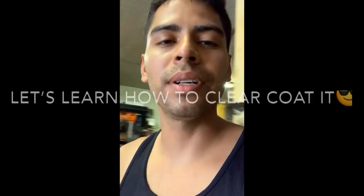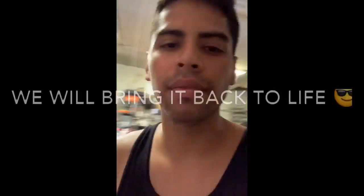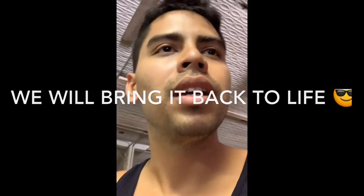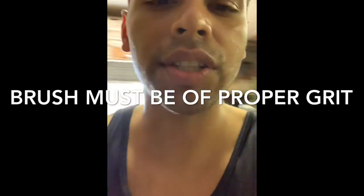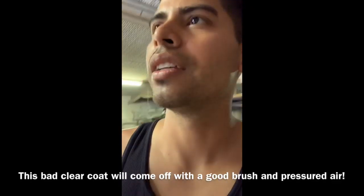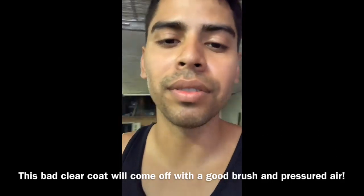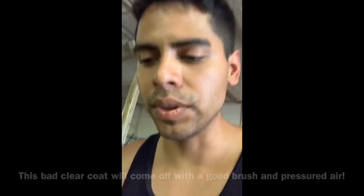Today we're going to learn how to clear coat a sculpture made out of fiberglass or resin — it doesn't matter because this clear coat is going to cover all kinds of paint surfaces. First, brush it real good so all the dust comes off, then use a high-pressure air blower. Pay good attention to the gaps, and either way it's going to look beautiful, very nice and glossy, and it's going to be protected from UV light.